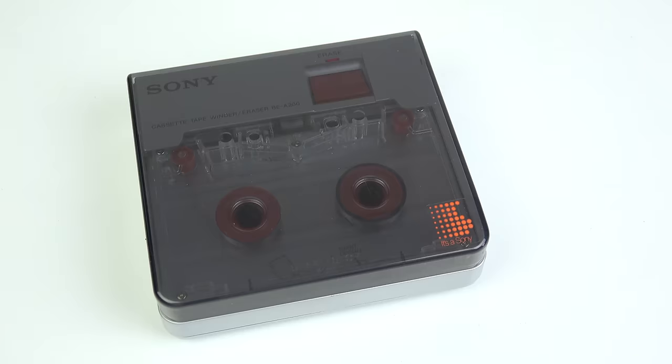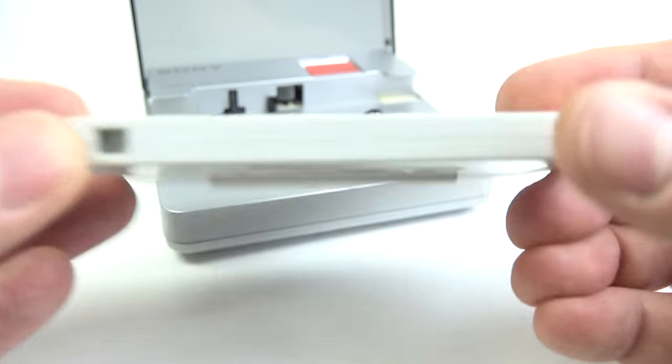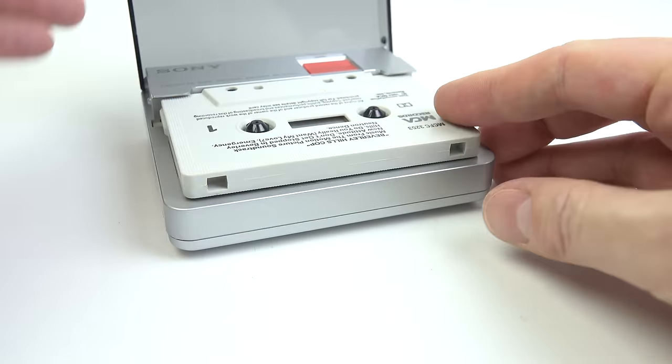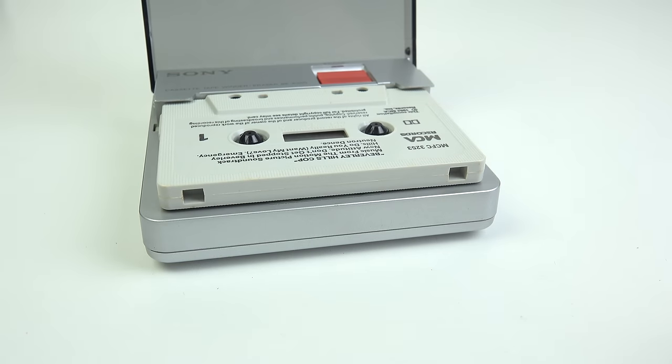When I first saw it for sale on the auction site, the thumbnail picture made it look like an unusual Walkman, so I'd recommend keeping it out of the hands of children because they might mistake it for one of those, and in just a few seconds your tapes could be erased — because the machine ignores the write-protect notches on any pre-recorded cassettes.